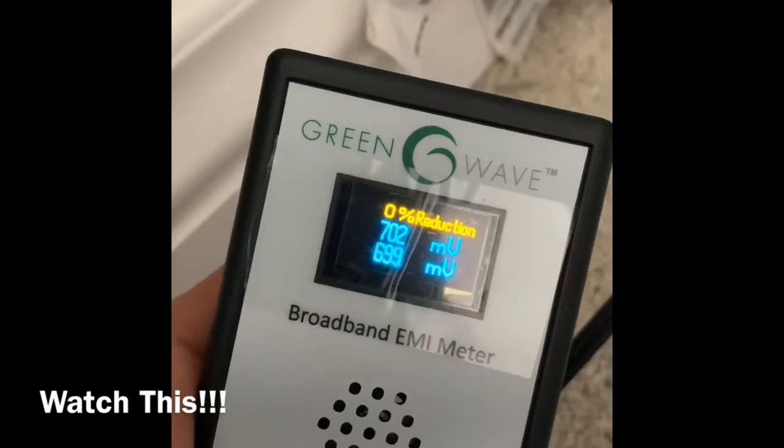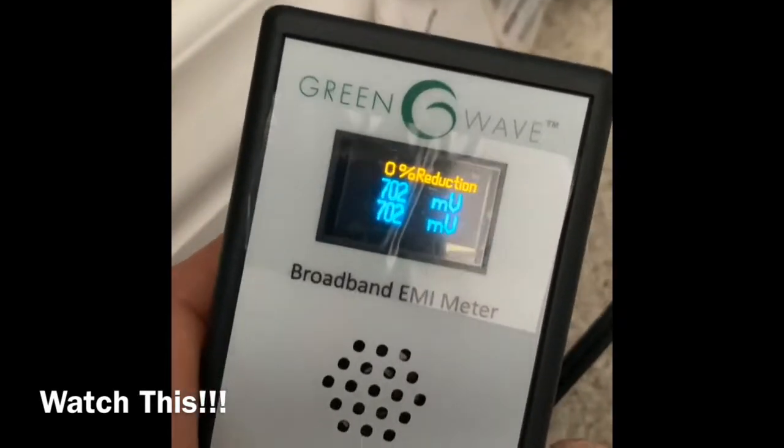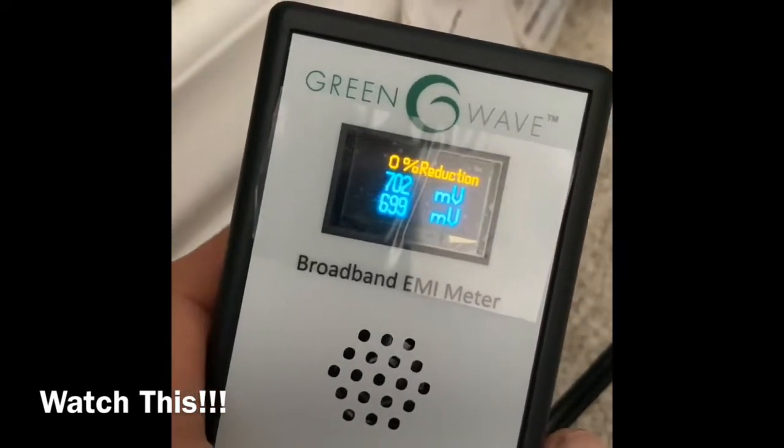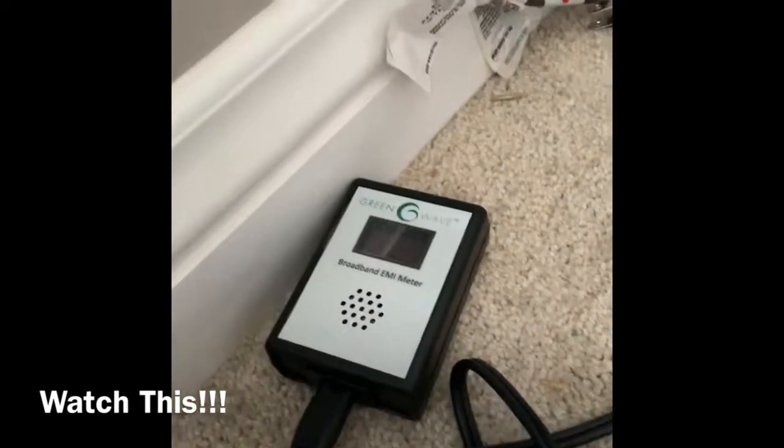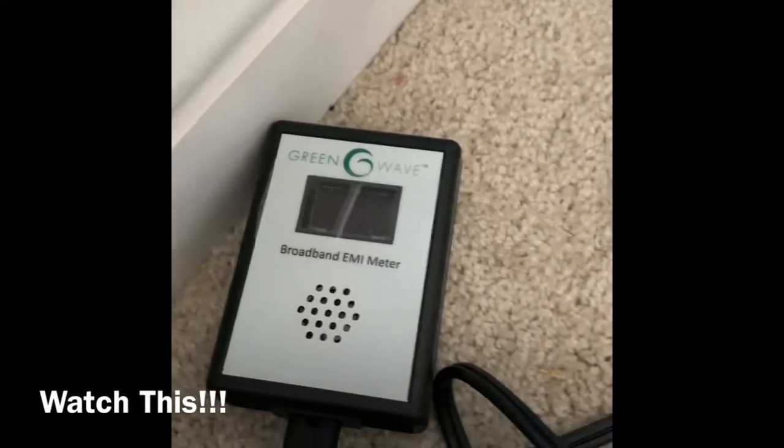About 700 there. So we should be around... normal level should be about 25 to 50.